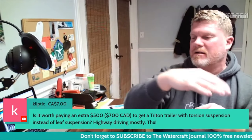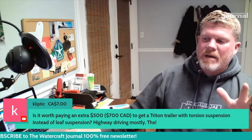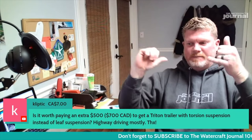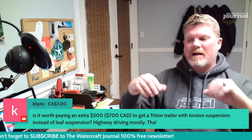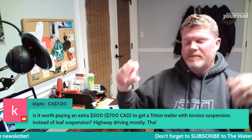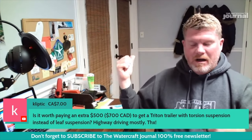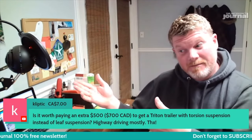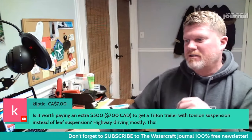That's why I personally am a big believer in torsion bar — it's separate, it equalizes better, and you don't get wrap. A torsion bar is tempered tensile steel; it's not going to wrap like leaf springs do. That is really why torsion bar is more expensive — it's a superior riding suspension. I hope that answers your question, Cliptic. Thank you very much for the super chat.